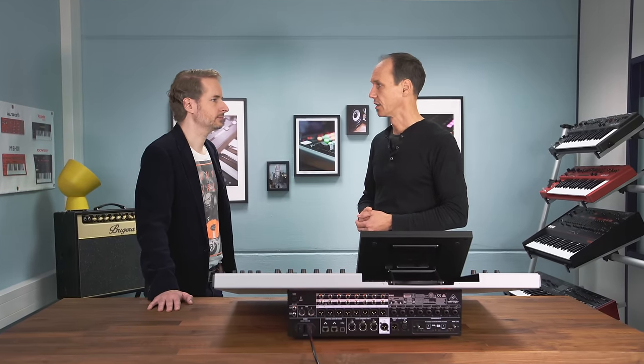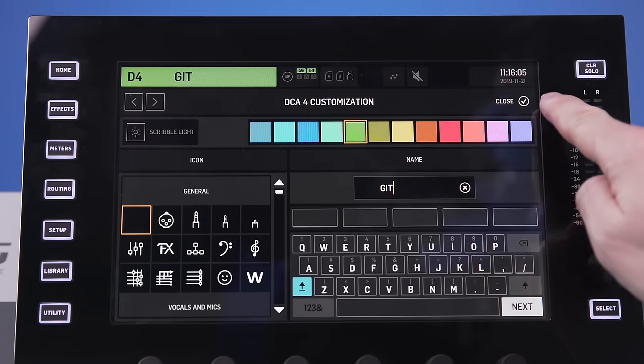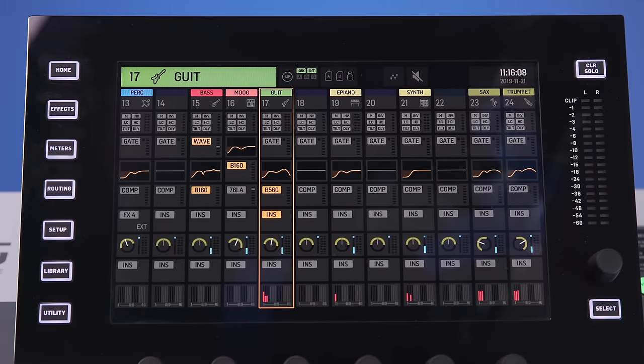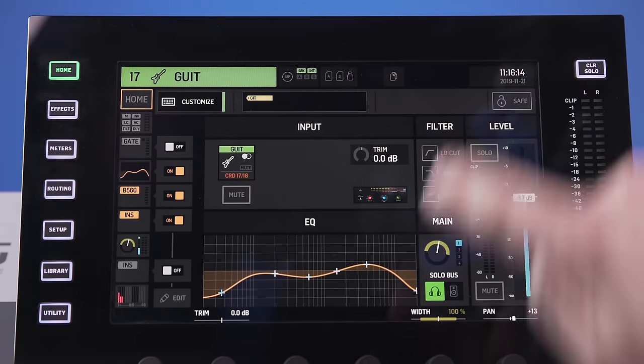Tags can be used in various ways. Currently they're used for automatically grouping signals to a DCA or mute group — so all drum signals carrying the tag 'drum' will automatically be controlled by the drum mute group or drum DCA. Tags can also be used for filtering: when you need an overview of all the horns, for example, you can immediately see where they are and assign them to channels.